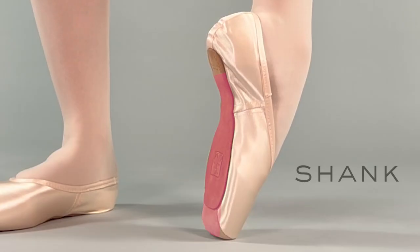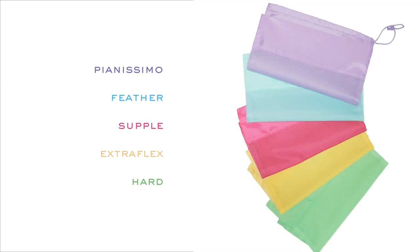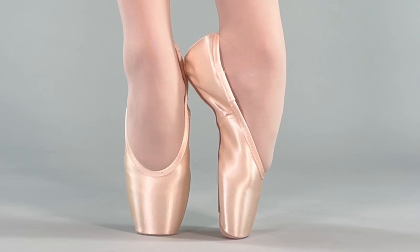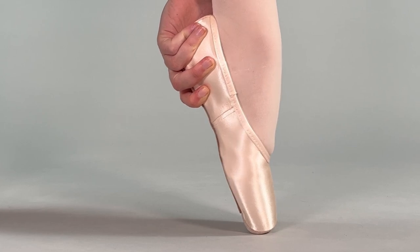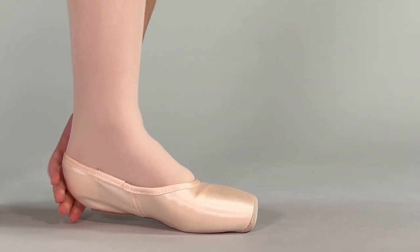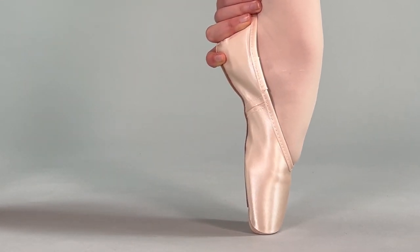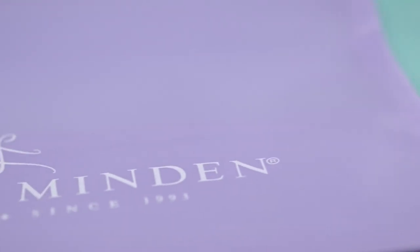The shank is the part of the shoe that supports the bottom of your foot when on point. We offer five different shanks ranging from very flexible to very stiff. To make sure your shank offers the right combination of support and pliability, test your demi-point and roll through. Your demi-point should be articulate and your roll through should be graceful and smooth. If you feel like you are popping up to point, your shank is likely too stiff. Gaynor Minden shanks and boxes are made from a flexible molded insert that never weakens or breaks in, so make sure yours is pliable enough right from the start.